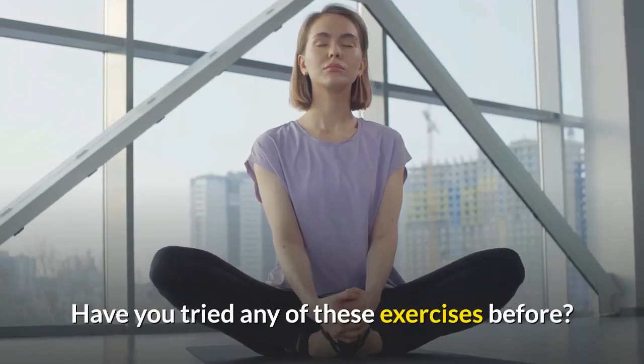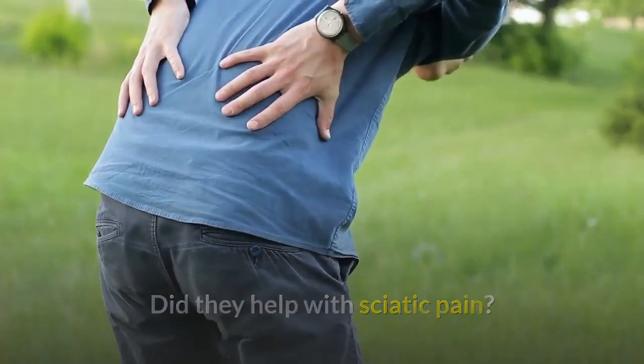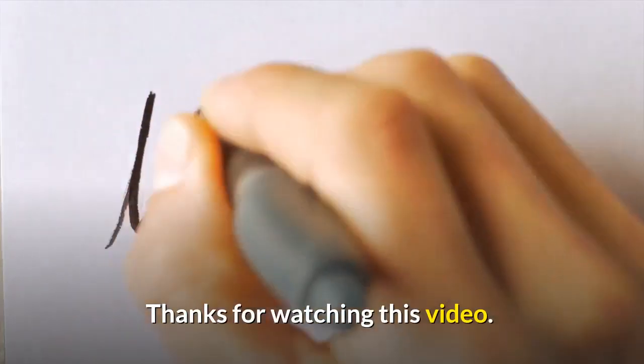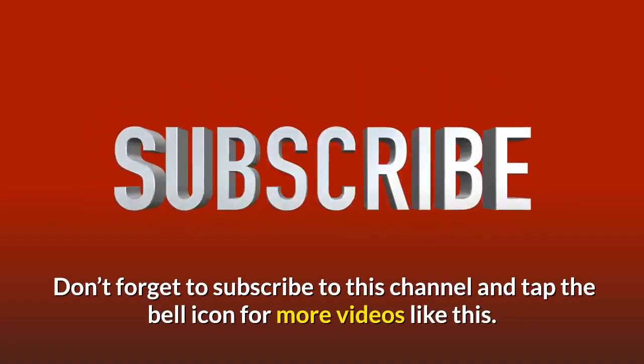Have you tried any of these exercises before? Did they help with sciatic pain? Let us know in the comment section. Thanks for watching this video. Don't forget to subscribe to this channel and tap the bell icon for more videos like this.